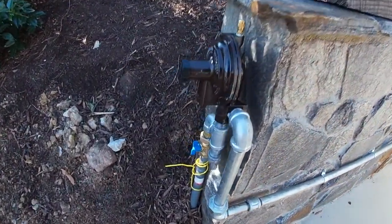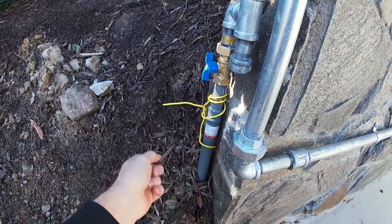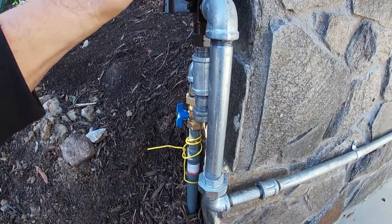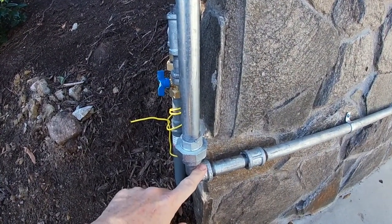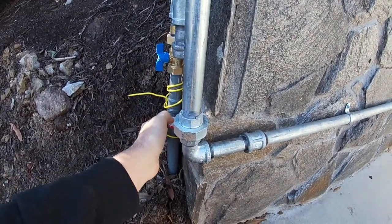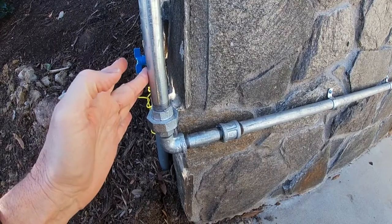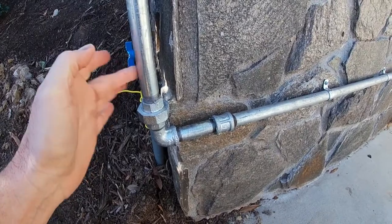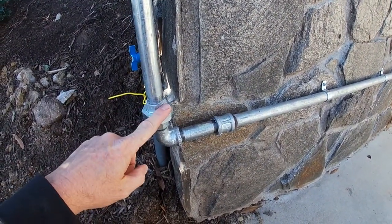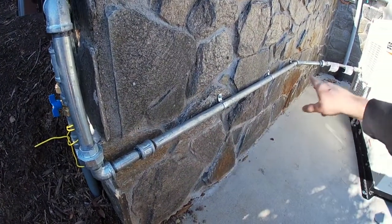Where we're at over here at the generator is where it does the last step down, which is the second stage. This line here is the propane line coming out — this is after first stage, so it has been stepped down to around 10 PSI. It comes up through this regulator and then out of here it drops even lower. They change the terms — instead of PSI, it goes by inches water column. Over here is 10 PSI, and this is 10 to 12 inches water column. They said if you wanted to compare, it's around 0.5 PSI.